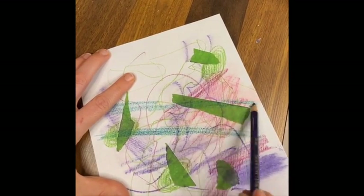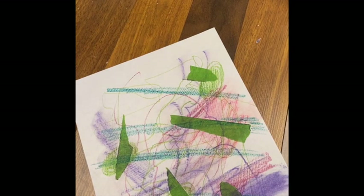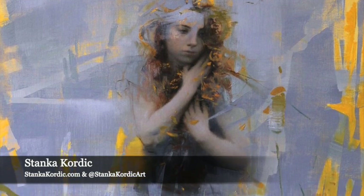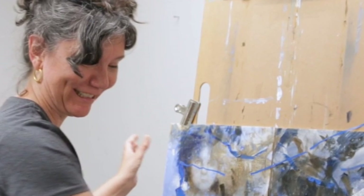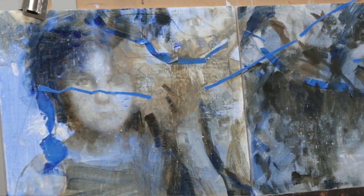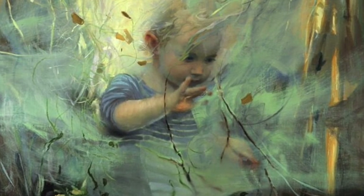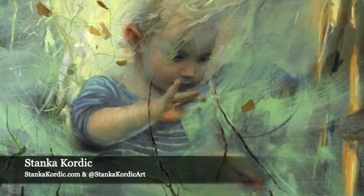This is a fun way to experiment with the ways you hold a pencil and the marks you like to make. You could rip your masking tape into shapes - they don't have to be lines. There's a really great artist, Stanka Kordik. I took a class of hers called Maneuvering Through Mystery through Kara Bullock's art school. She does amazing paintings in layers, then takes masking tape and masks over portions of paint she likes, continues painting, adds another layer of masking tape, and at different points pulls up a piece to see what's underneath. I found it to be quite a fascinating lesson.